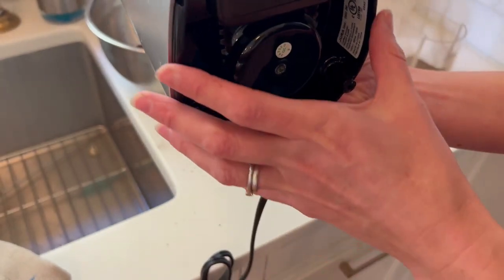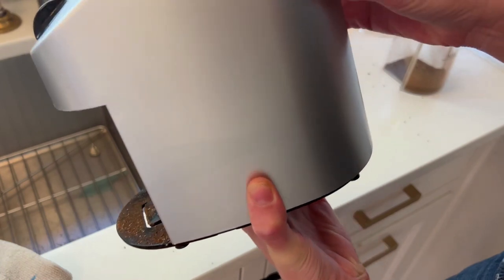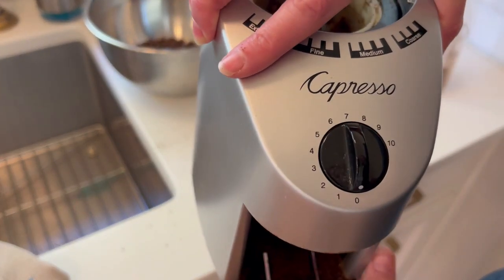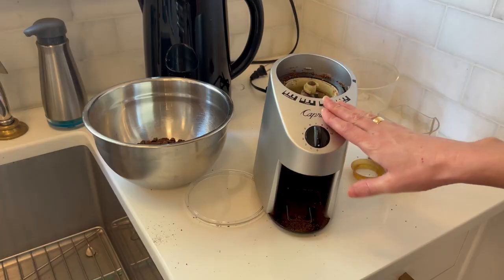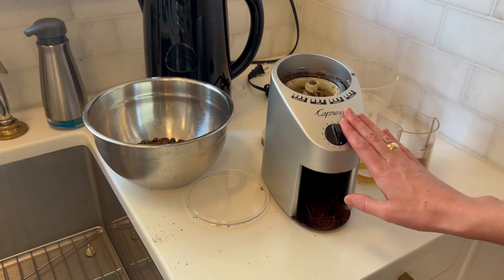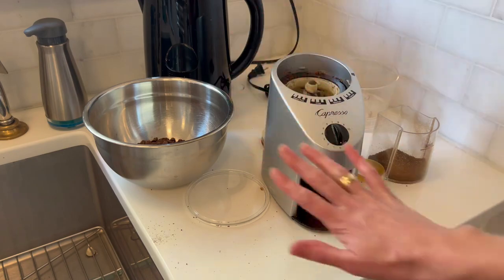It's just that simple — a beautiful stainless steel exterior that holds up well. A very high quality piece that my family, specifically my husband and I, absolutely love and use every day. So if you're in the market for a burr grinder, I cannot recommend this one highly enough.